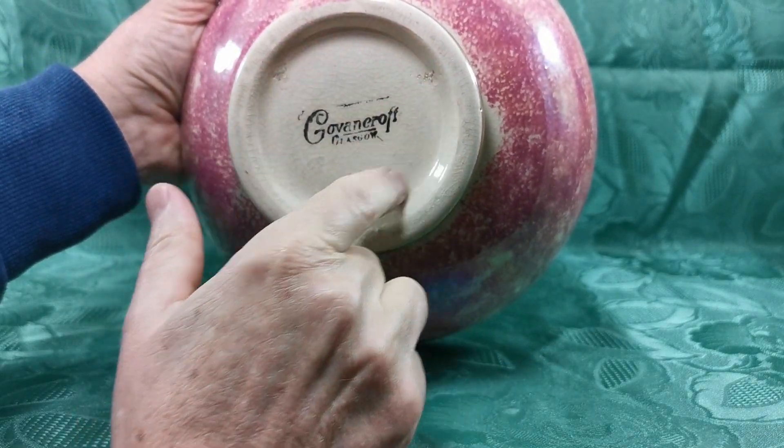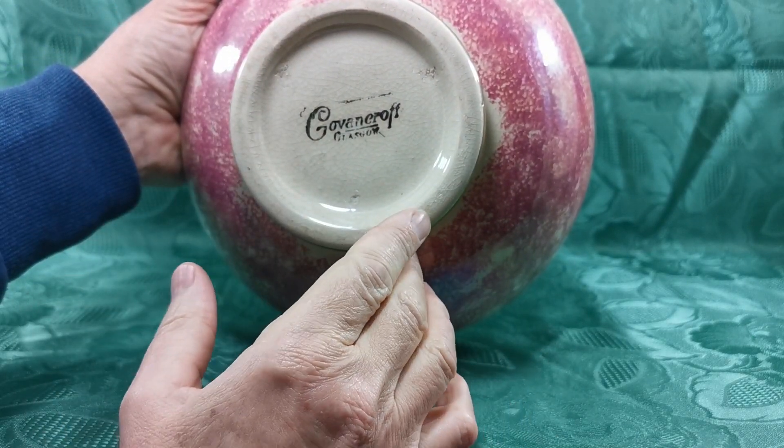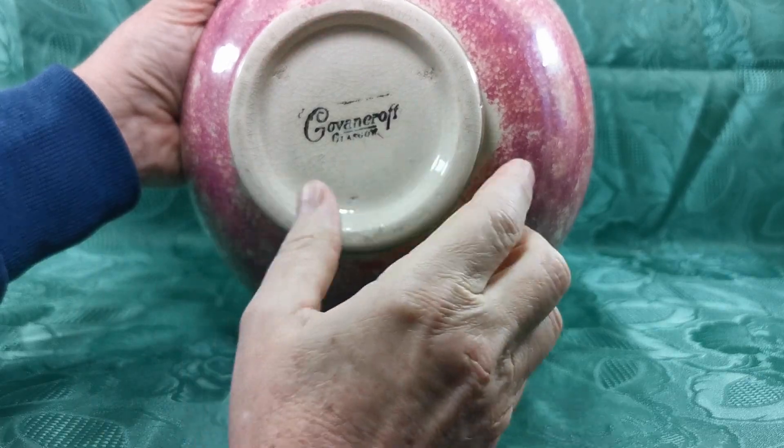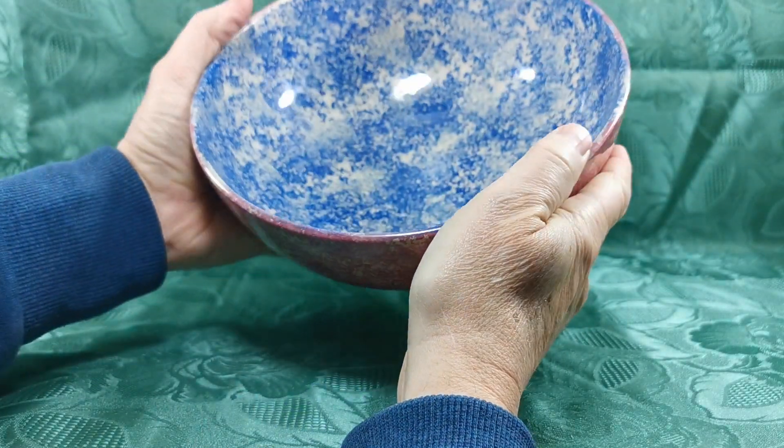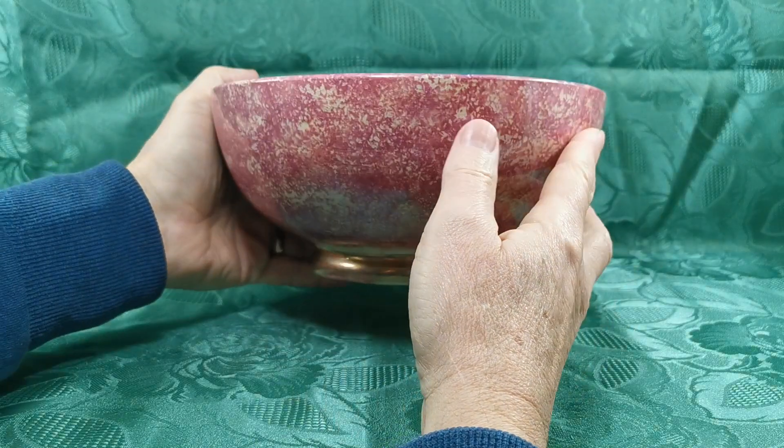You can see the glaze crazing all around on the underlying glaze, which is in a sort of beige colour. I think this is part of the actual design with this lustre ware — the glaze crazing all over the bowl.